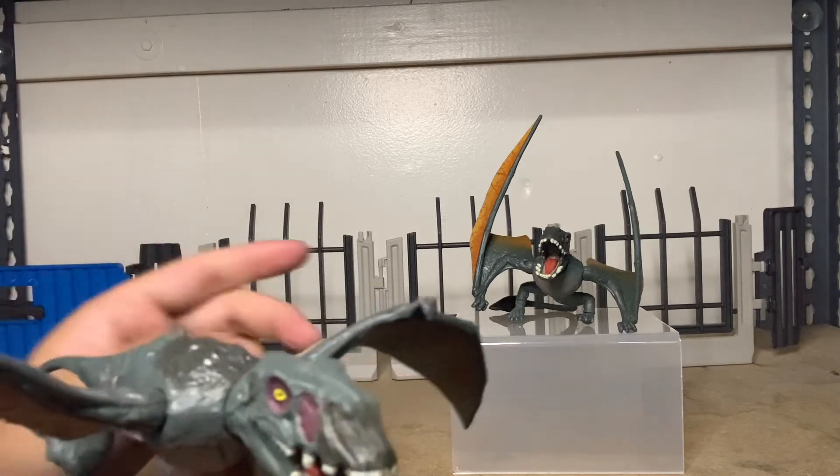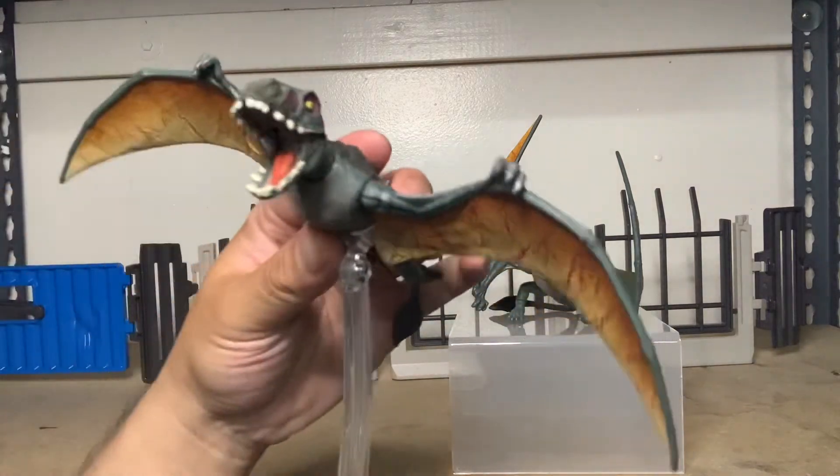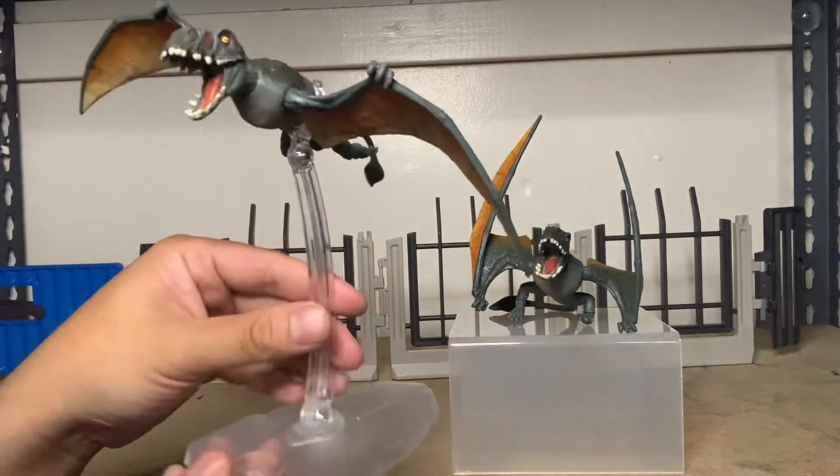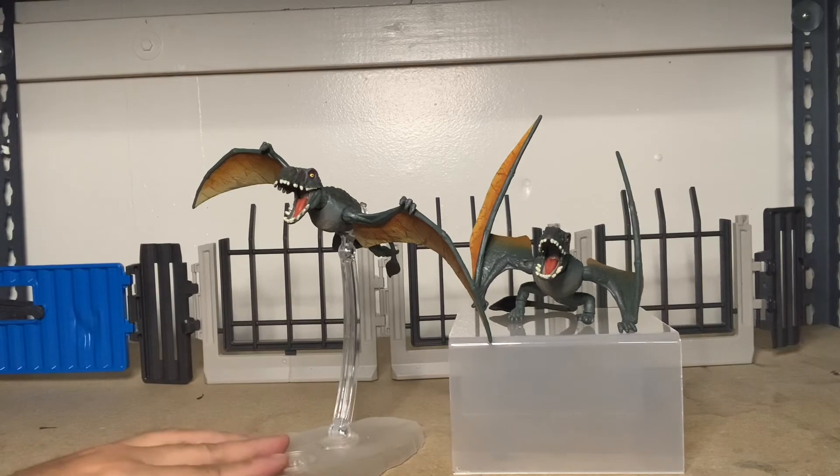Oh, this one actually has feet — and that one has feet too. And the mouth articulates as well. Overall, $29.99. Pretty cool to have some new sculpts in the line. Thanks for watching.